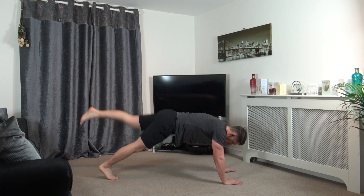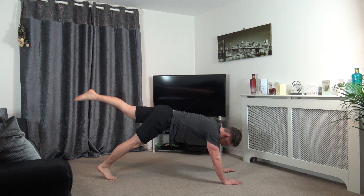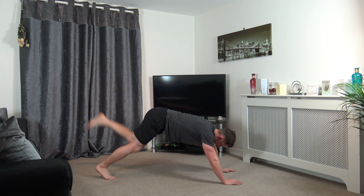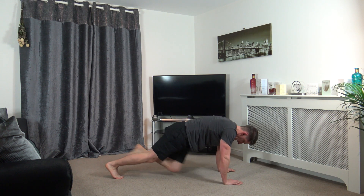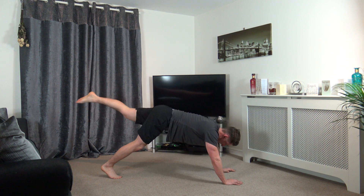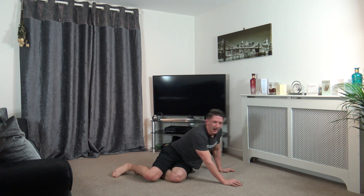Drive the knee in, push it back, opposite side. That's it guys, come on. Ten seconds left. Five, four, three, two, and one.